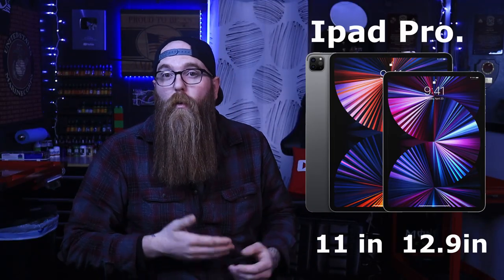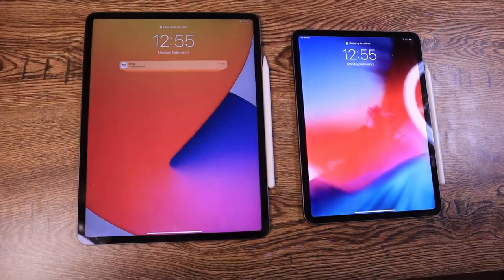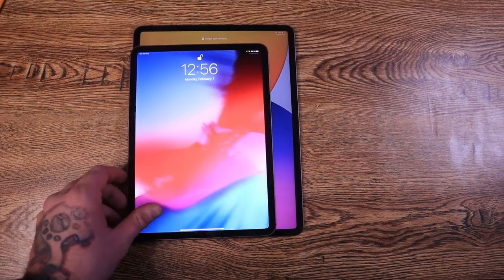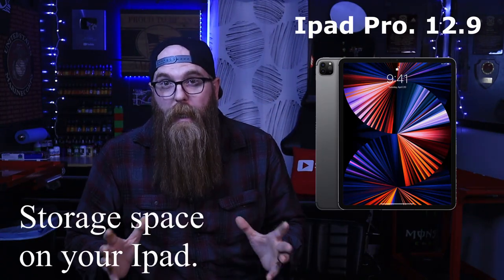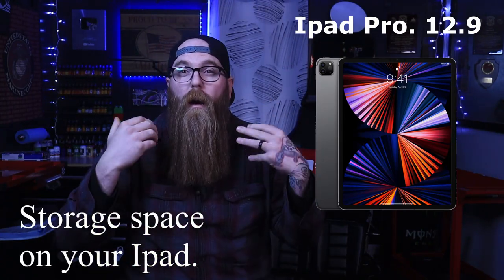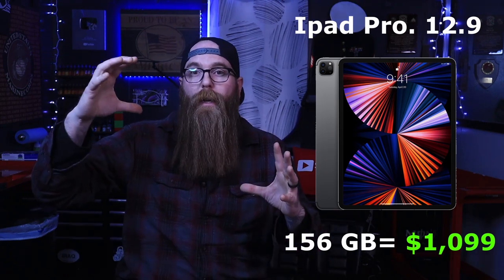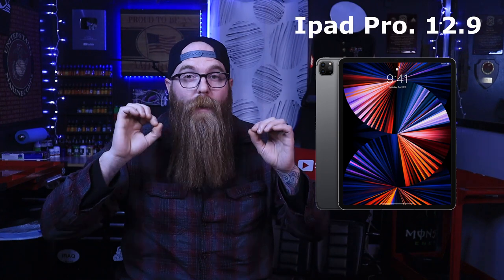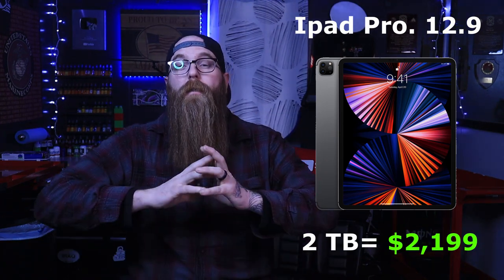First we have the iPad Pro. This comes in at 11 inches or 12.9 inches, 12.9 being the largest you can get the iPad in. So if you want that largest iPad, unfortunately you have to get the iPad Pro. These range heavily in price depending mainly on gigabytes. If you wanted 128 gigabytes, you're going to pay right around $1,000 for the 12.9-inch. Now if you wanted that with two terabytes, you're looking at $2,200 — the price just doubled.